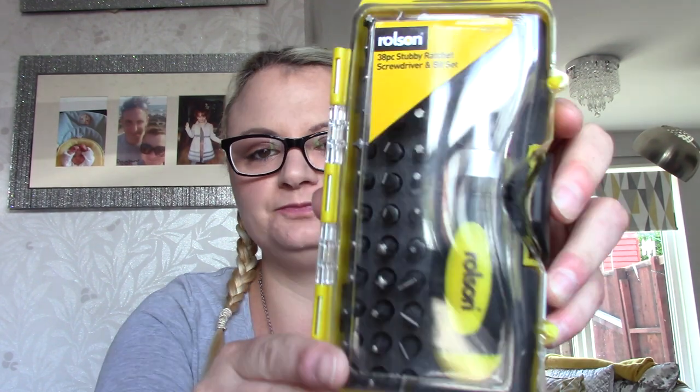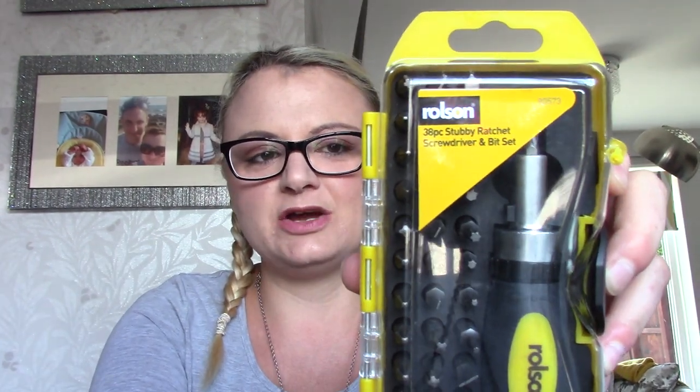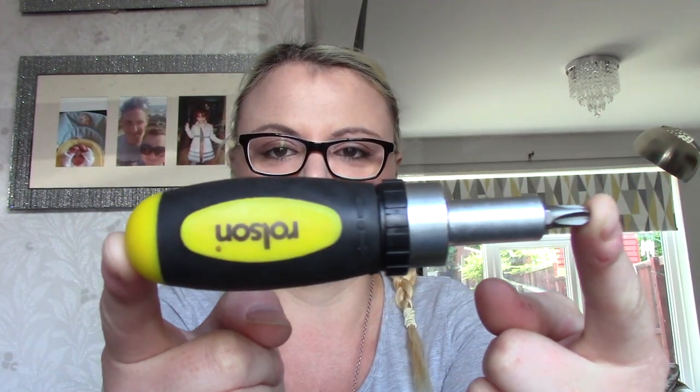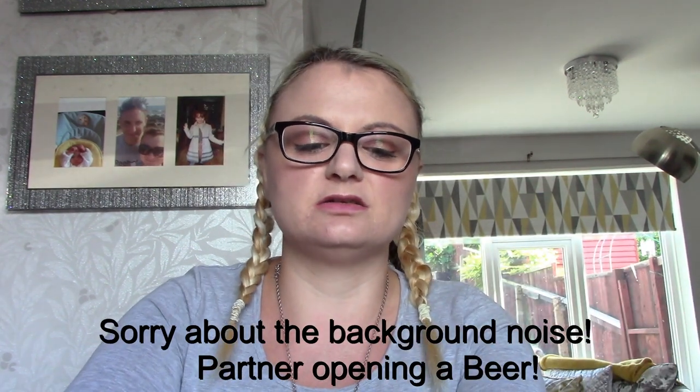The one tool that we've actually bought is this one. So it's a screwdriver bit set — it's a 38 piece. Let me just open it up for you so you can see. It's only very small, very tiny.